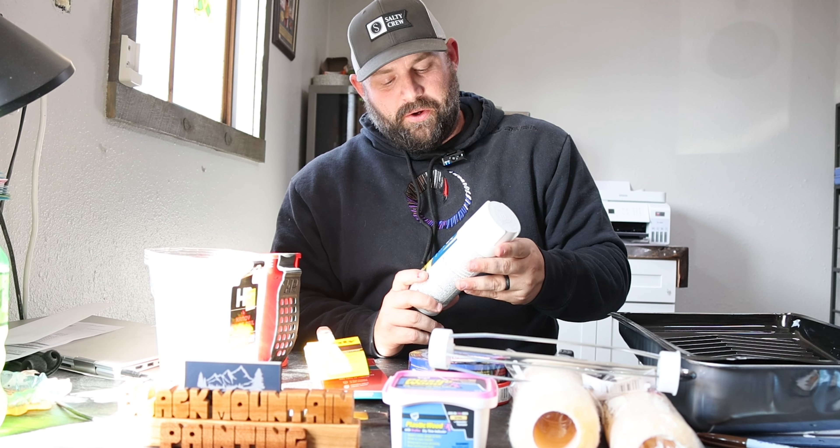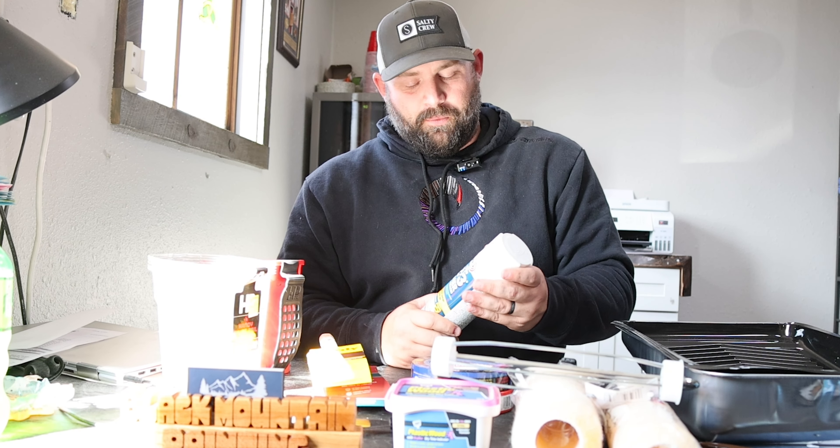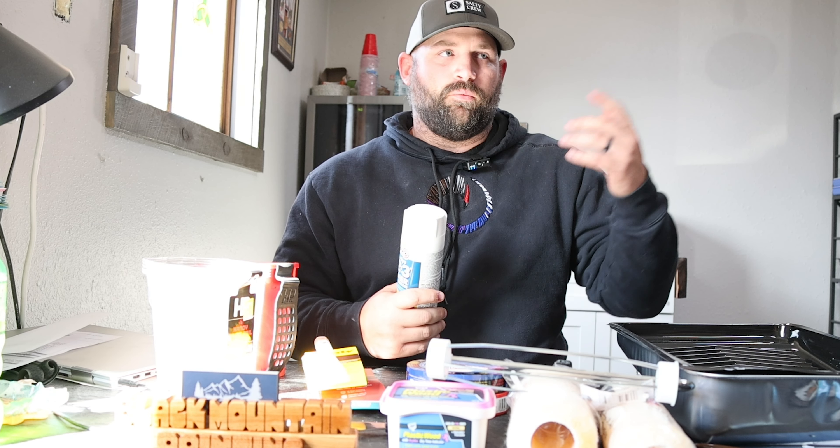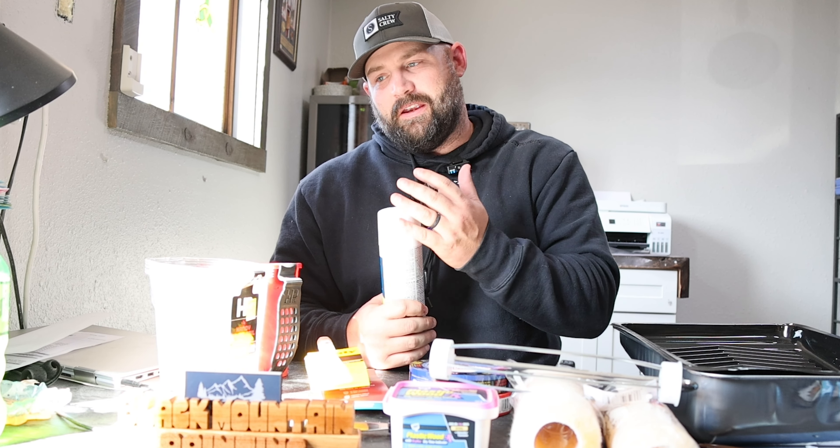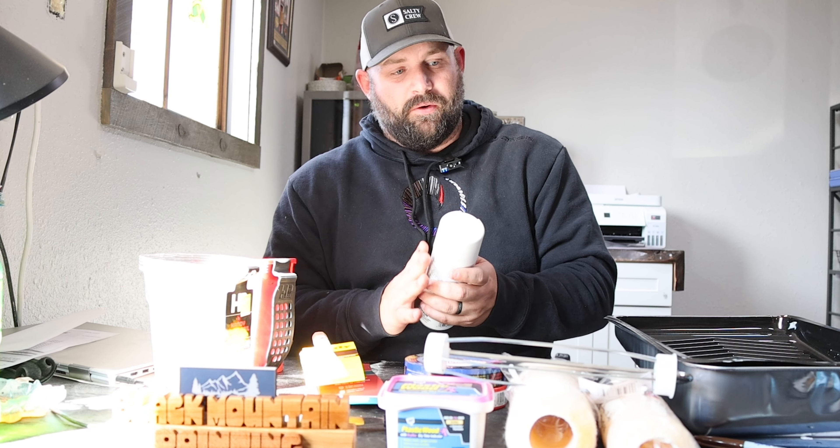This is your 1-2-3 primer. We carry this everywhere we go because you never know if there's a water spot or something that needs spot priming. We typically prime the whole room when we go in, then do two top coats. If there's water damage, we'd prime it with this first and then with our full primer, and then put two top coats on. It works on all surfaces — masonry, driveways, anything we're going to paint. It's a great product and very reasonably priced at nine bucks.